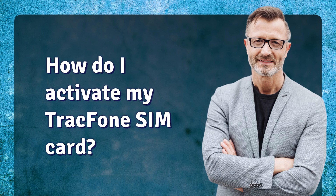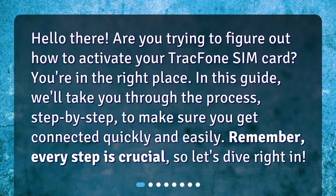How do I activate my TracFone SIM card? Hello there! Are you trying to figure out how to activate your TracFone SIM card? You're in the right place! In this guide, we'll take you through the process step by step, to make sure you get connected quickly and easily.